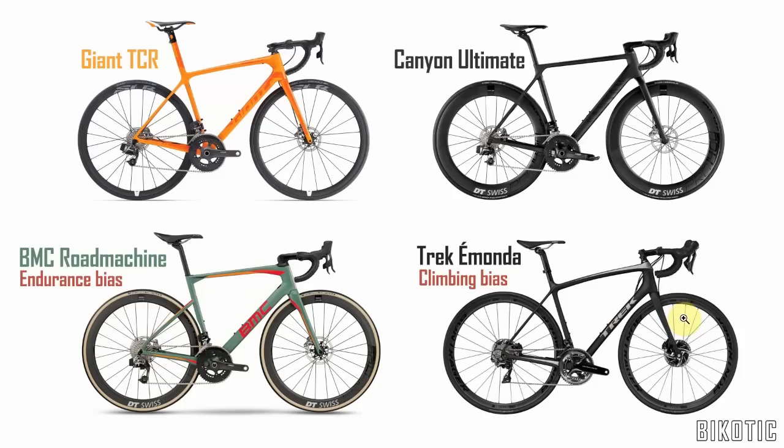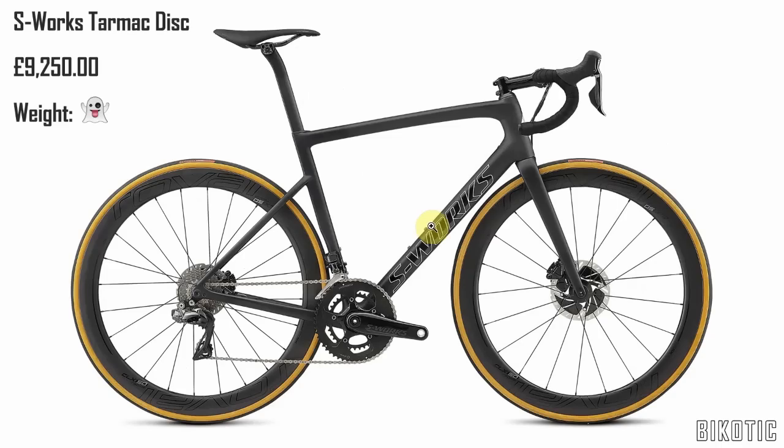So there we go — just my opinion as ever. Let me know down in the comments below if you have any thoughts on the Tarmac disc. And as ever, if you like this video, give it a thumbs up and subscribe to my channel.